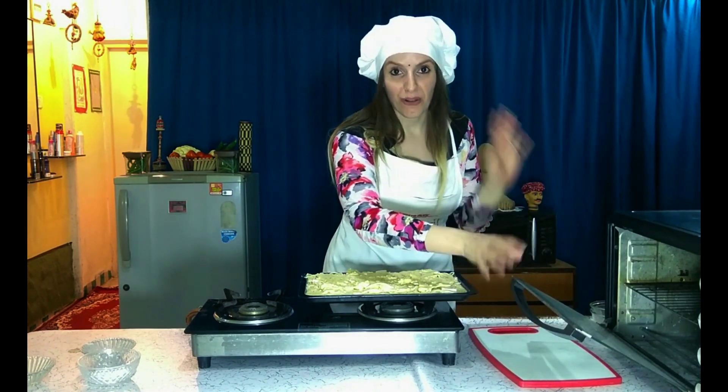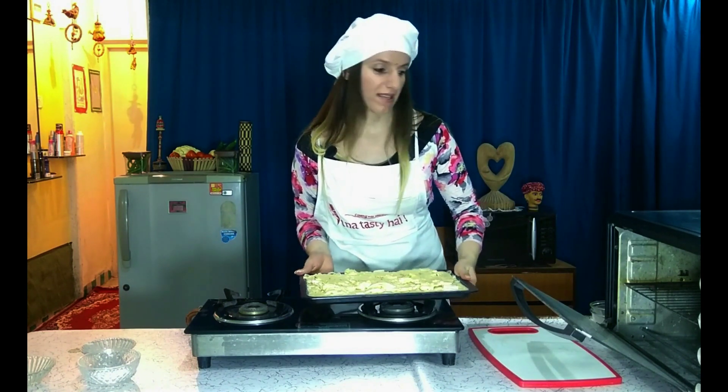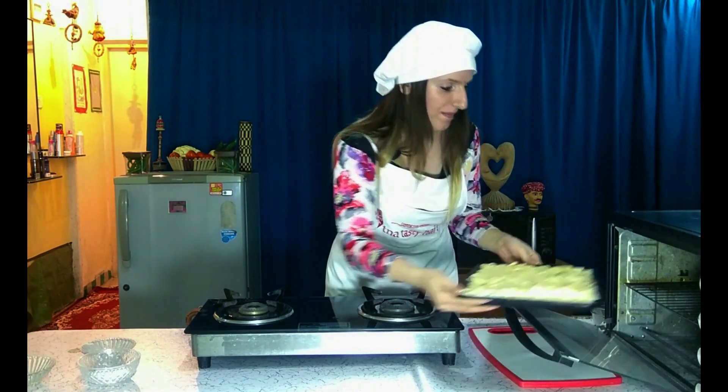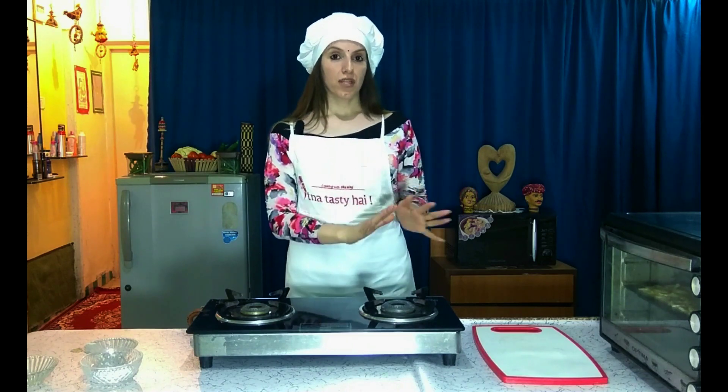Now we are going to spread this sauce as the last layer on top of the pastiche. The oven is almost already heated so we are going to put it inside.